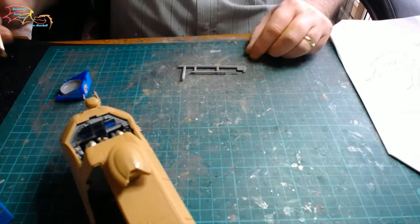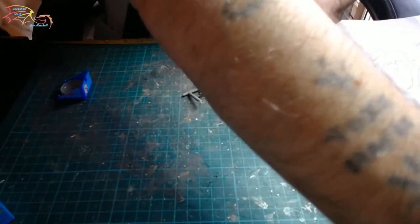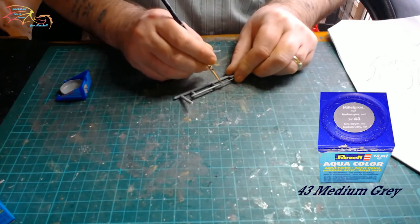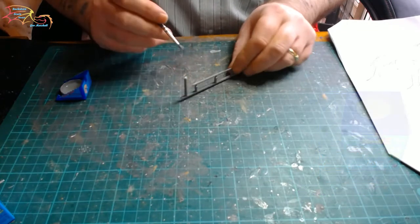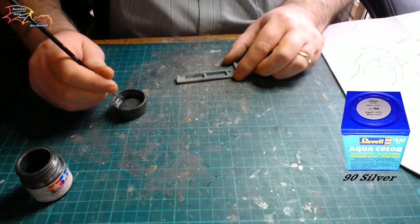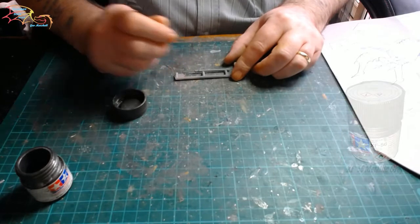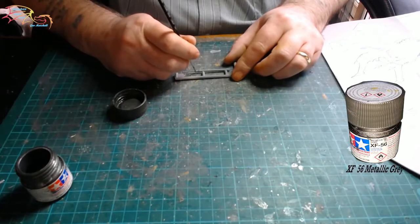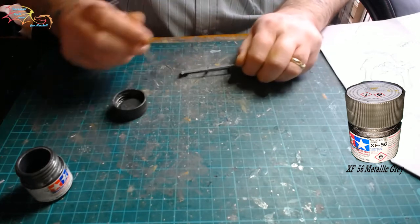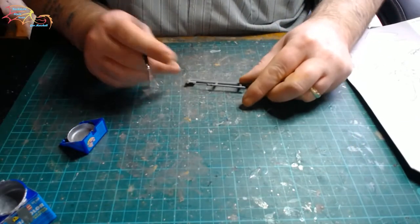Next up I'm going to be painting the piston rod that holds open the door. First of all I'm using Revell Aquacolor 43 for the base of it, and then once that's painted in I'll be moving on to Revell Aquacolor 90 silver for the actual mechanical part of it. There are two little bands that I'm painting in metallic grey. Once that's done I'm going to bring this part to a close, as a lot of it needs to dry overnight — so it's a good time to stop here. I'm just finishing up the piston rod.